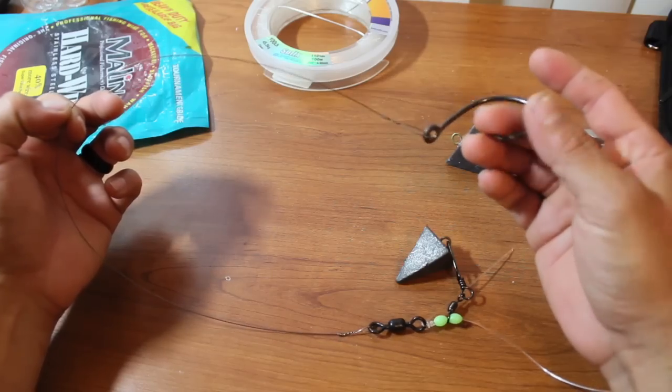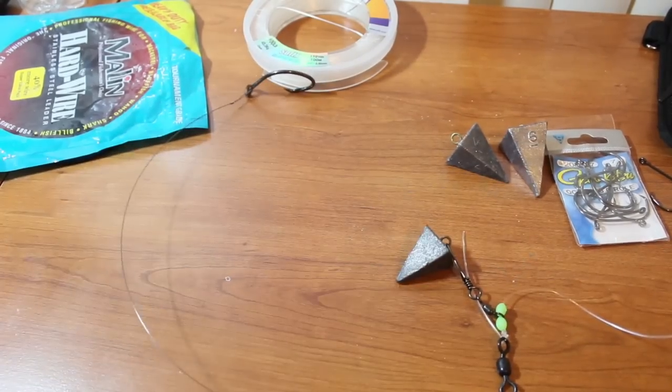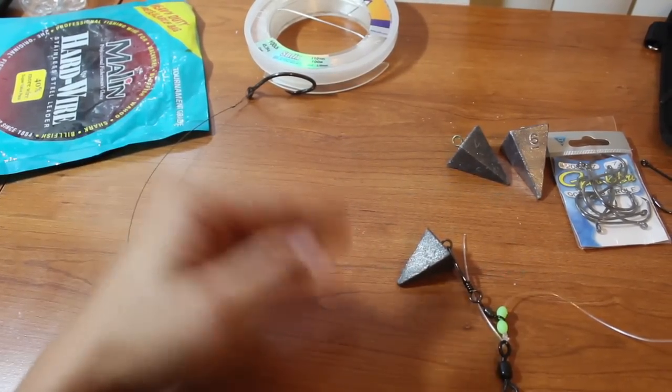And that's my rig for shark fishing off the beach using spinning gear — surf shark fishing. If you like these kinds of videos, don't forget to like, comment, and subscribe.